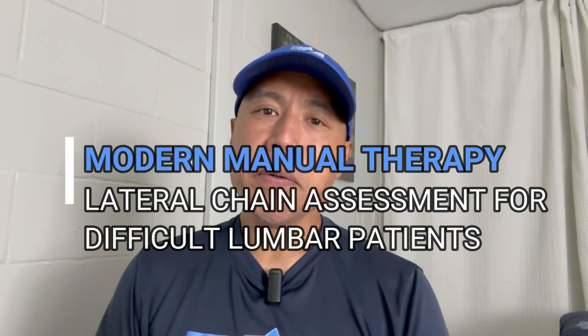How's it going? This week's MMT pro tip is checking the lateral chain when side glides or your lumbar loading strategy isn't working as well as you would hope for unilateral lower quarter and particular lumbar/SI issues.